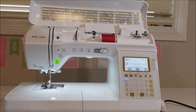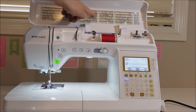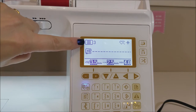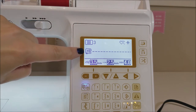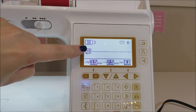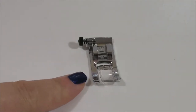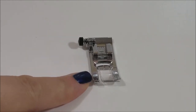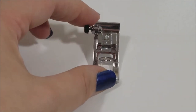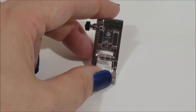This is our Baby Lock Soprano and up here we have four different sets of stitches. Here it shows us that we are on stitch selector three, and it's telling us that for this particular stitch the machine recommends we use foot J. This is what foot J looks like — it's your regular straight stitch foot — and we know it's foot J because right there it says J.